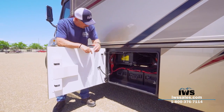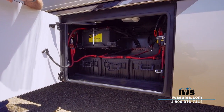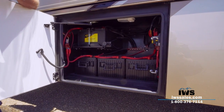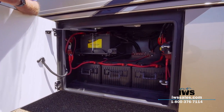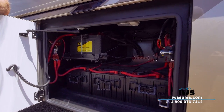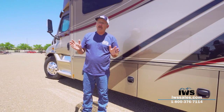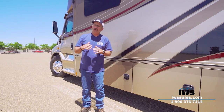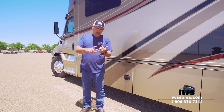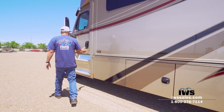Here's the battery compartment. You can see we've equipped these coaches with 8D batteries — this particular one has three of them. These are big, bad boys — about a thousand dollars apiece. With three batteries, you'll be able to run the refrigerator and a couple TVs for 8, 9, 10, or even 12 hours without needing to start the generator. It's just a really nice power pack.